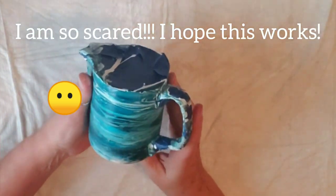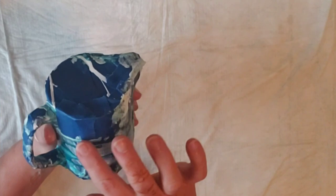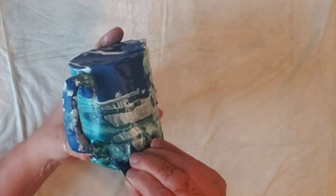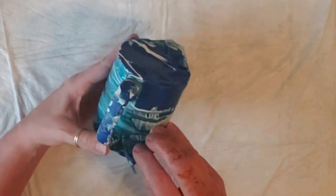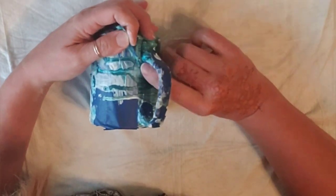This is dry now and I'm scared, but I am going to take this tape off. I hope it didn't take all the paint off, but we'll never know unless we try. So drum roll please — I'm so scared. I've got to get it working with my fingernail to keep it from ripping.